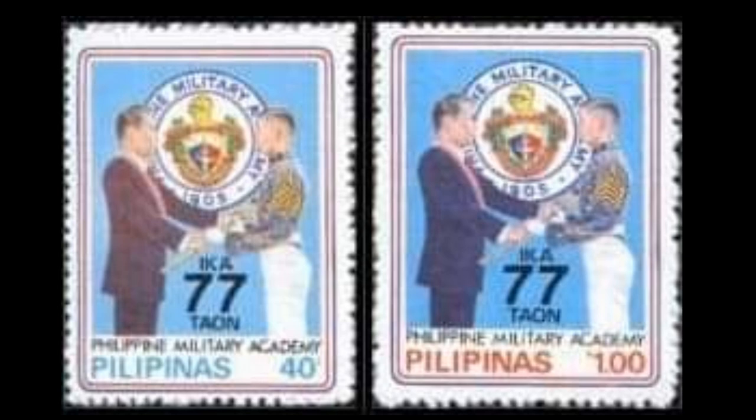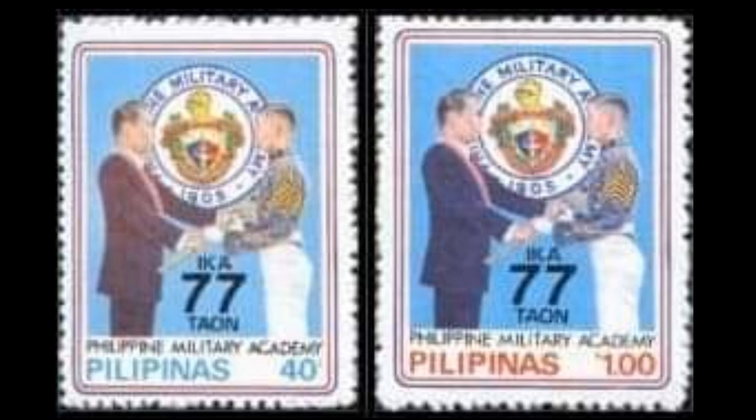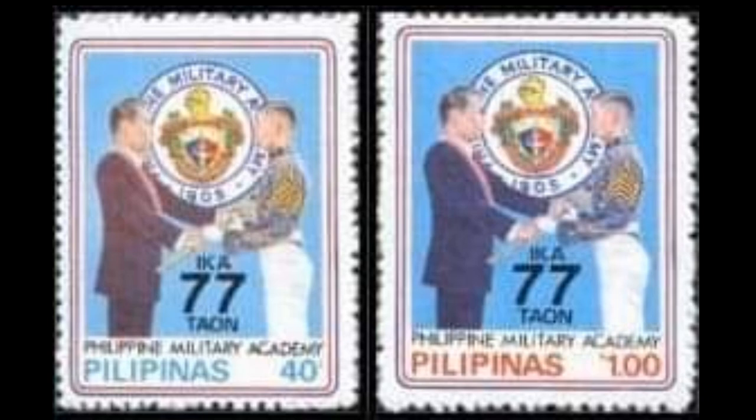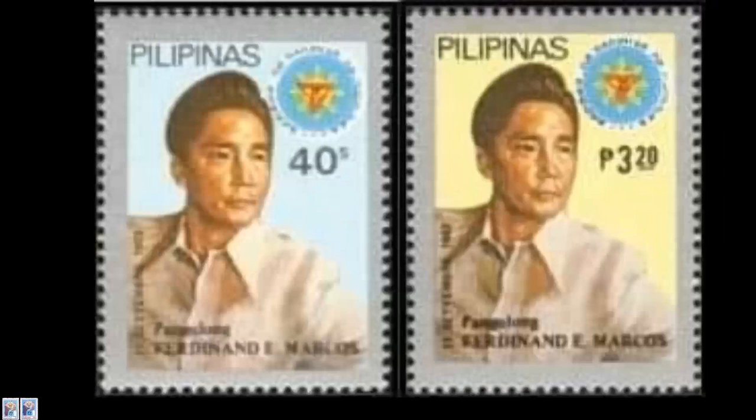15th stamp: the Philippine Military Academy 77th Anniversary, Number 1581 and 1582, dated July 26, 1982. Four paper varieties exist for the 40s: granite paper, flower-scent paper, and dull English paper. There are also four varieties for the 70s: granite paper, flower-scent paper, and phosphorus-coated paper.